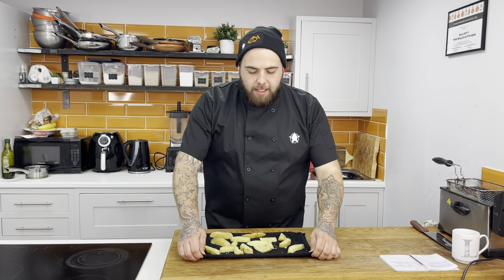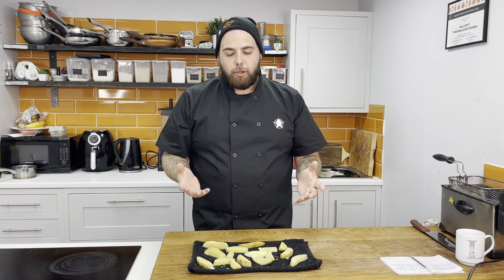We've just boiled off our potatoes. A little trick I do is rest them on some blue roll or a tea towel — it takes all the moisture out of them. Another little cheat is you can put them in the fridge for a couple of hours, and the fridge takes all the moisture out.